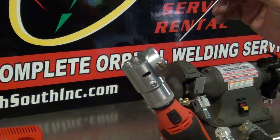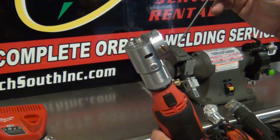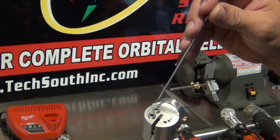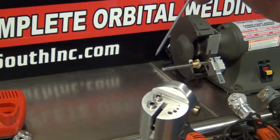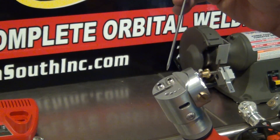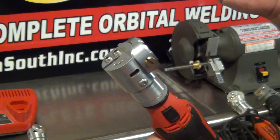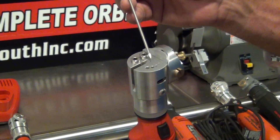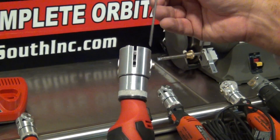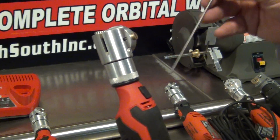All these tungsten grinders come standard ready to do 1/16th, 3/32nd, and 1/8th. Here's your 3/32nd collet, here's your 1/16th collet, and here's your 1/8th collet. When you want to change sizes, you take your 3/32nd screw out, screw it into the top, and put in the 1/16th. Your flattening holes are already there so you don't have to worry about that. The slit in the unit will cut any of the sizes — it's over 1/8th inch wide, and it's equipped on every unit.